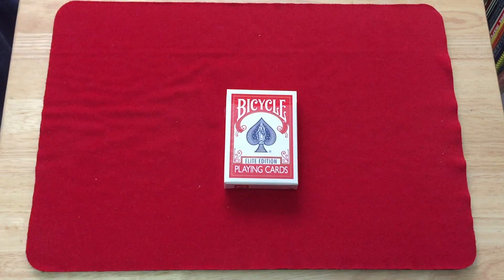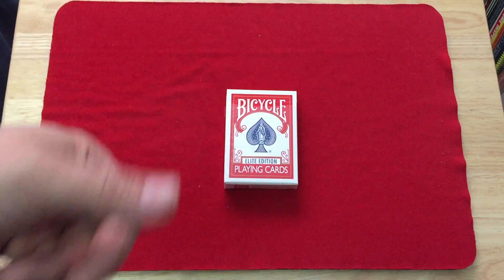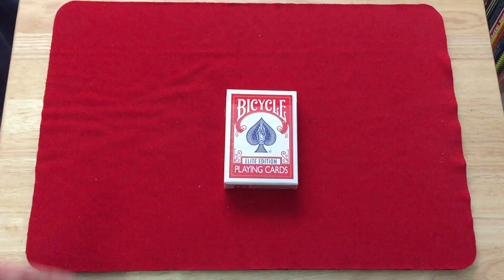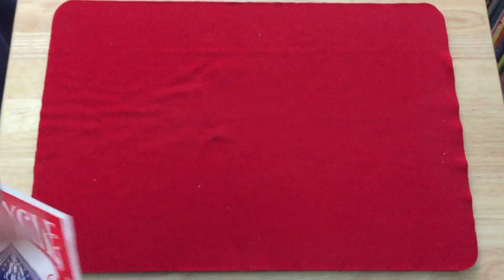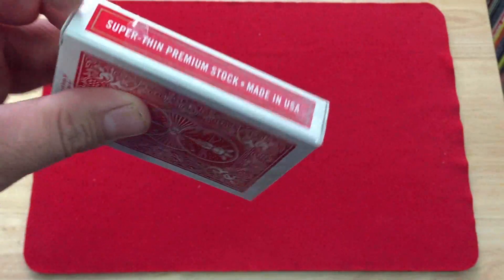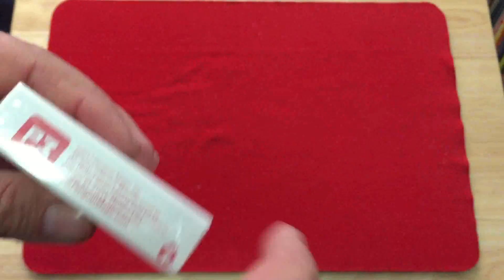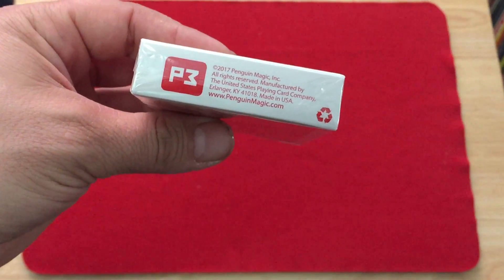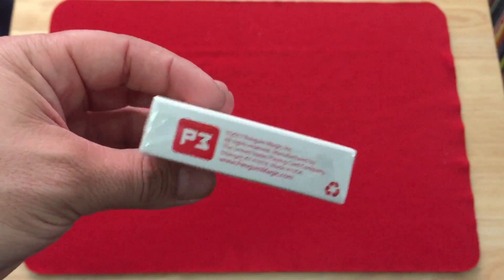The front is just a standard USPCC tuck case. It says Bicycle on top, Point Cards on the bottom. The only difference is it says Elite Edition instead of whatever it usually says. On one side it says Point Card Company, on the other side it says Superfin Premium Stock, made in USA. The top says Poker. On the bottom we get the Penguin Magic logo and add copy, penguinmagic.com.